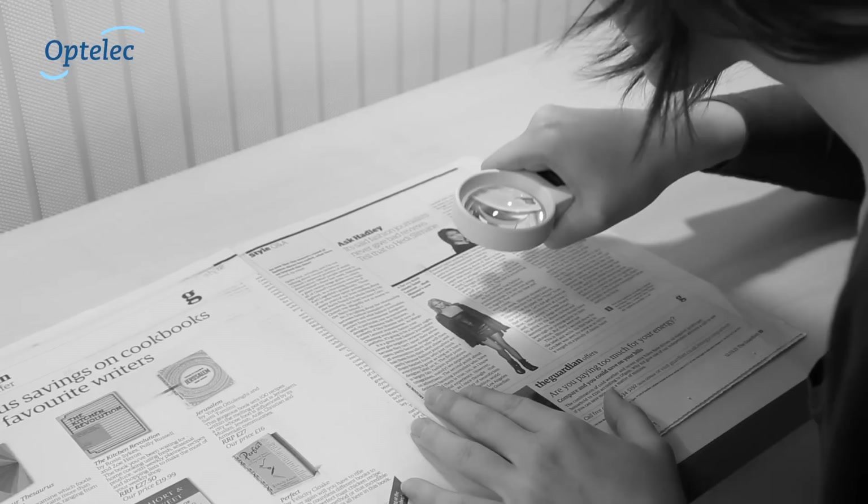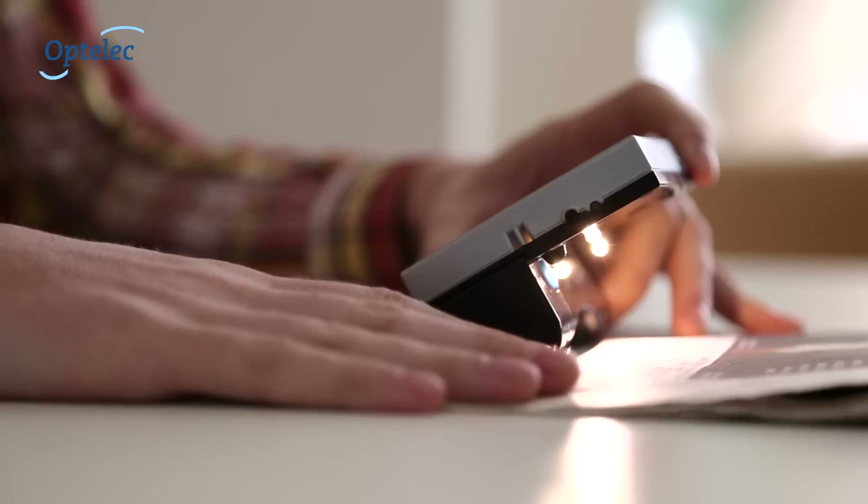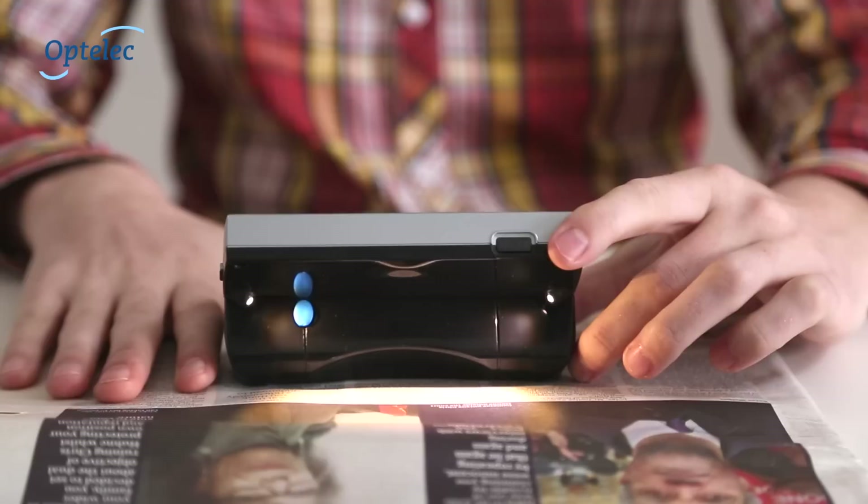Unlike optical magnifiers, you no longer have to struggle with finding the correct magnification and focal distance. With the Compact Touch HD, simply zoom in and out or customise your preferred high-contrast settings by swiping your finger over the 5-inch touchscreen.